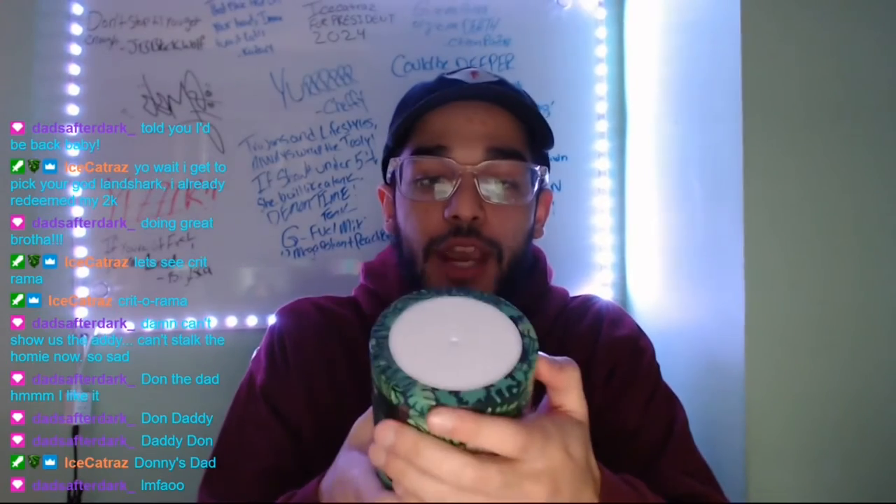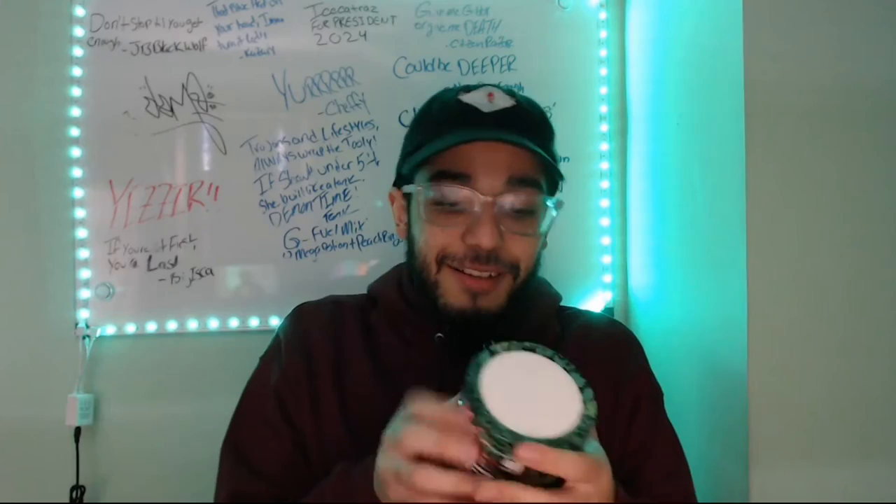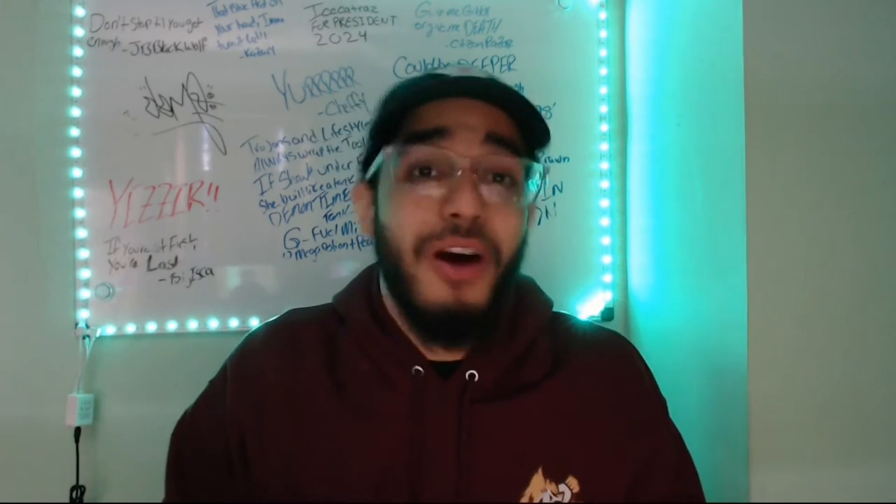This is supposed to be like cherry, watermelon, and pineapple. I tried to get the collector shaker cup as well, but unfortunately there were some G Fuel goblins and it got sold out mad fast. So we couldn't snag it — but that's besides the point. Let's open this jug.